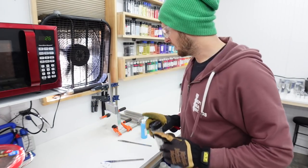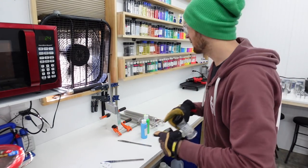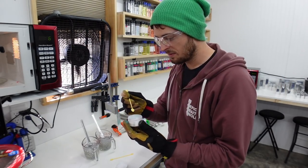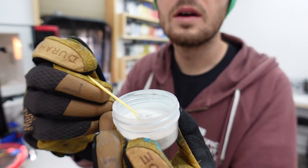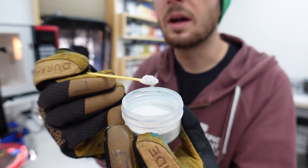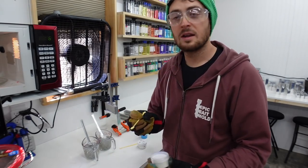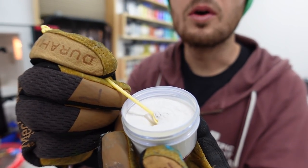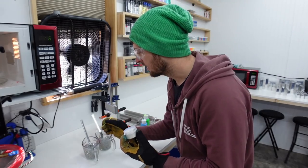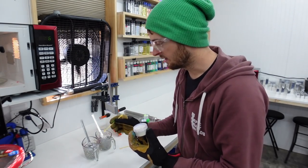We'll go with the highlight powders next. The belly color of this bait is going to be green, so we'll take a little scoop of green highlight and throw it in there. Then, using a different mini spoon, we'll throw a little bit of the blue highlight into the container with the string flake - that's our back color.